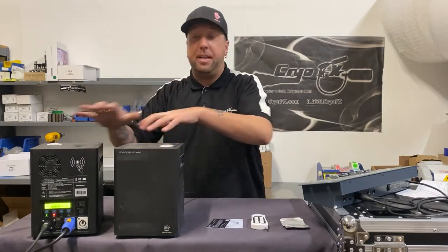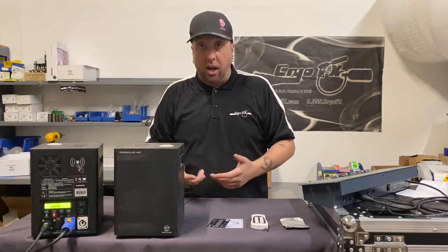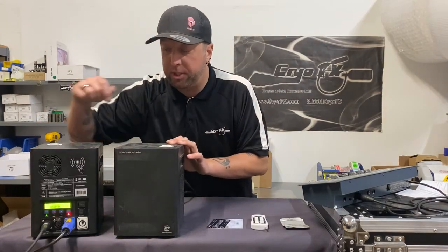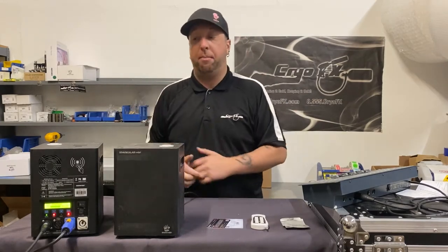What you'll want to do is take the spark machines out of the box, set them down where you're going to place them, then run your power cords. Some of the cords you may have are a PowerCon cable, which has a blue tip on the end as shown here on this spark machine, and the other end is a regular power cord that plugs into the wall.